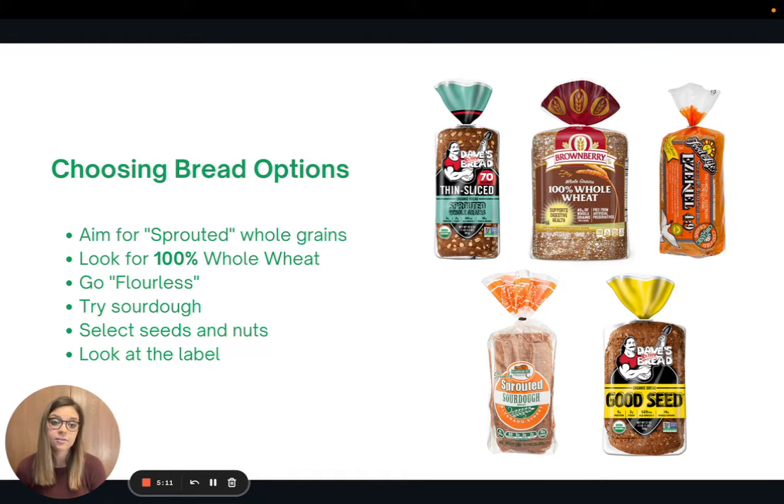Another option is to try a flourless bread — Ezekiel bread is a great option. These are slightly less processed than standard whole wheat breads because they don't contain traditional flour, so they retain more nutrients. You can also try sourdough, which may have some benefits for our gut. And look for breads with added seeds and nuts, which gives a boost of nutrients, more protein, and more fiber.